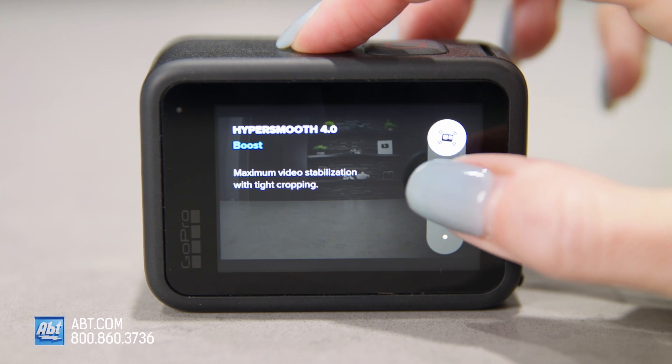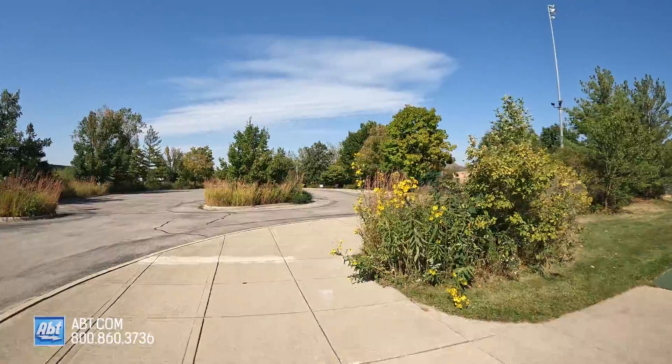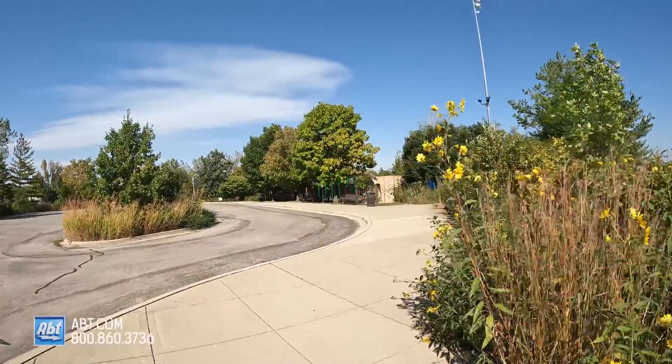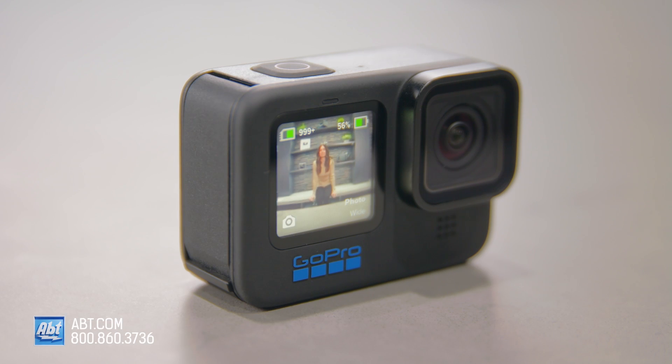As I mentioned before, you can now use HyperSmooth 4.0 when you live stream on your Hero 10. Your shots are going to be super smooth, your resolution sharp, and you can broadcast in full 1080p HD video with a wide 132 degree field of view. With the front LCD, you can frame your shots perfectly as well.